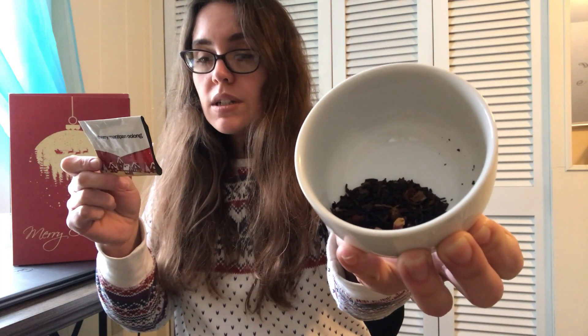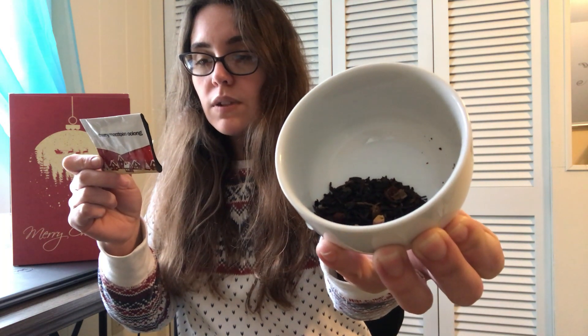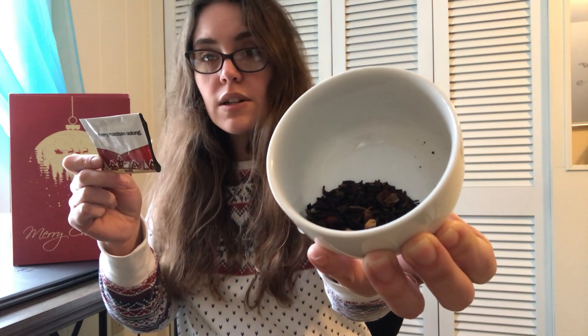I'm so excited! So this one is a cherry marzipan oolong. The cherry marzipan oolong is a blend of oolong tea, cinnamon, apple pieces, rose hips, natural wild cherry flavor, natural almond flavor, cherries, and rose petals.